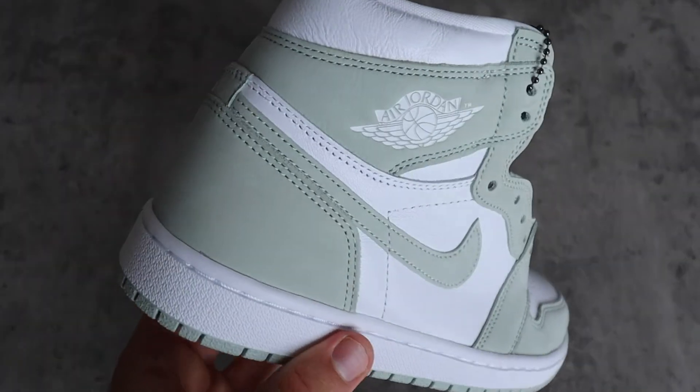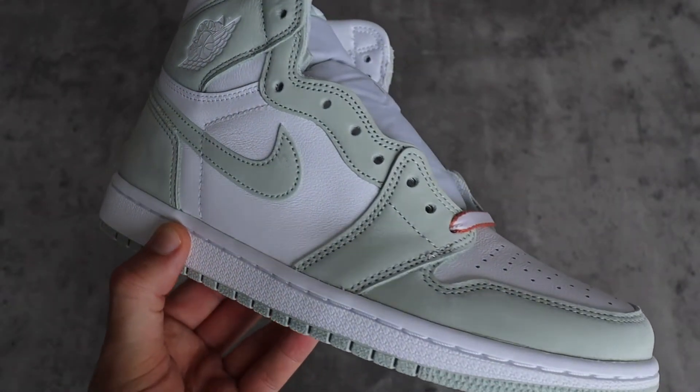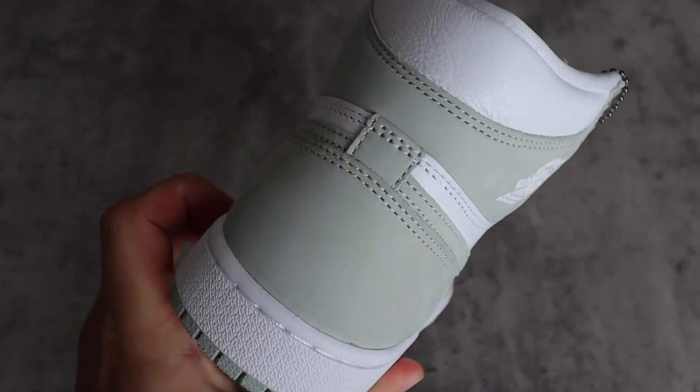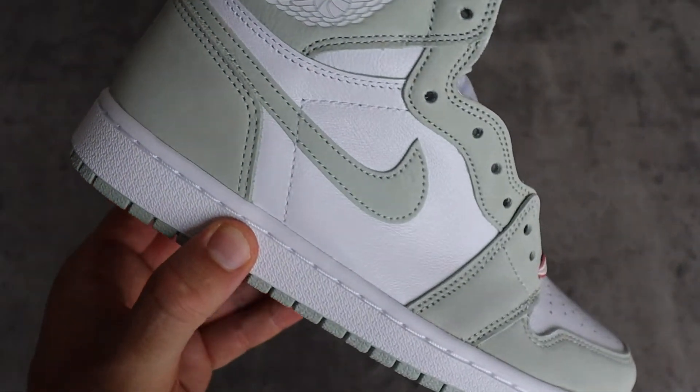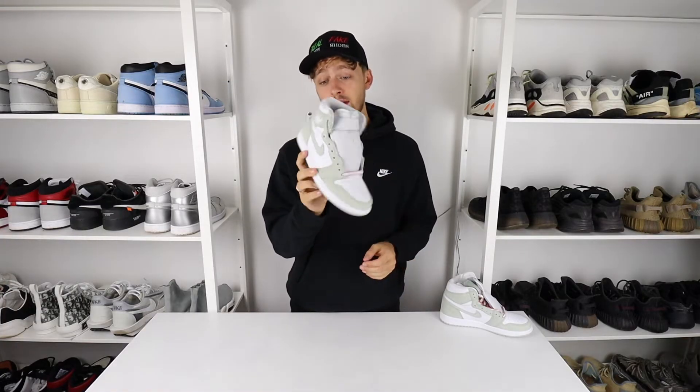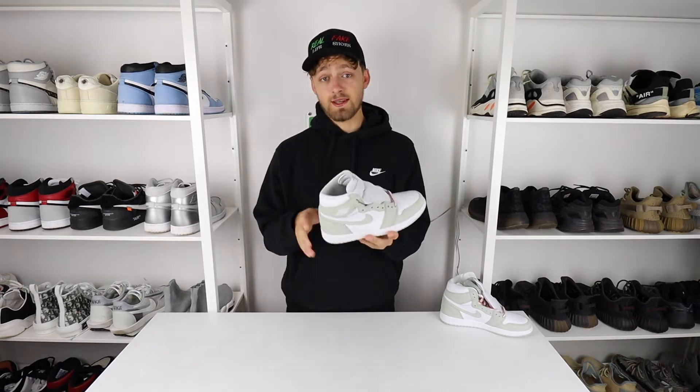Looking around the outside of the shoe — the swoosh and the different panels — you can see it has that pastel green suede which is really nice quality and a very nice color. It's probably one of my favorite colors of an Air Jordan 1 ever, and it's because of this that I'm actually going to pick up a pair in my size.